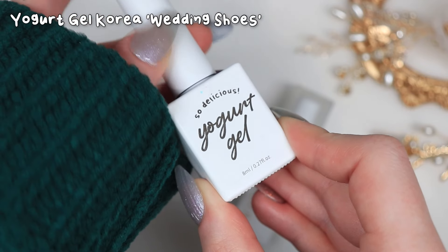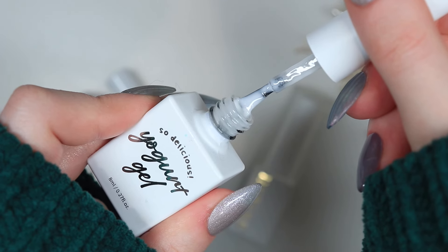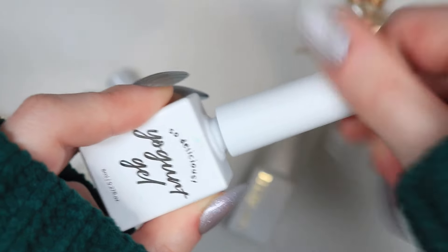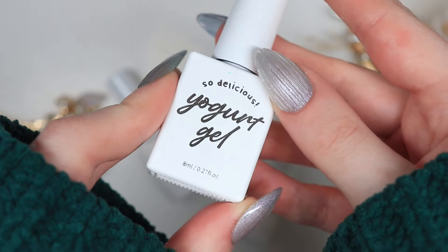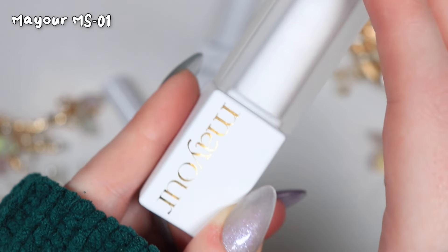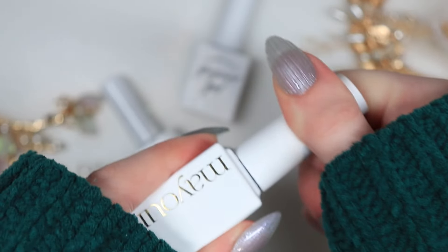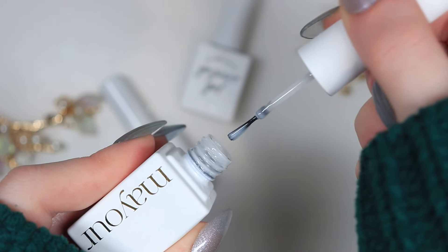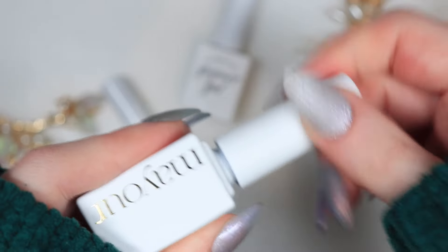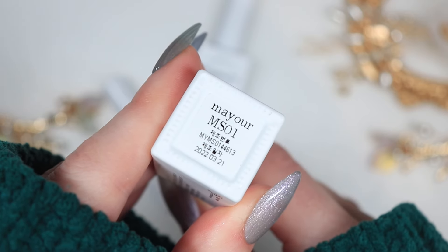This one is the Wedding Shoes colour from the Cherry Blossom Ending Collection. It is a very nice soft white, not too thick. Definitely one I absolutely love. The only thing about this is that it is 8ml, which is quite small for how often I use it. A lot of Korean gel nail bottles tend to be 8ml, so it is a bit difficult when I'm using the same thing all the time. The Mayour one is hands down my favourite milky white nail polish — again an 8ml bottle, but it has this really cute cap. It is pretty much out and I definitely need to repurchase. It is a bit thicker than the other two and the opacity is just slightly higher, which is why I prefer it. It does yellow, but it is pretty perfect over white.